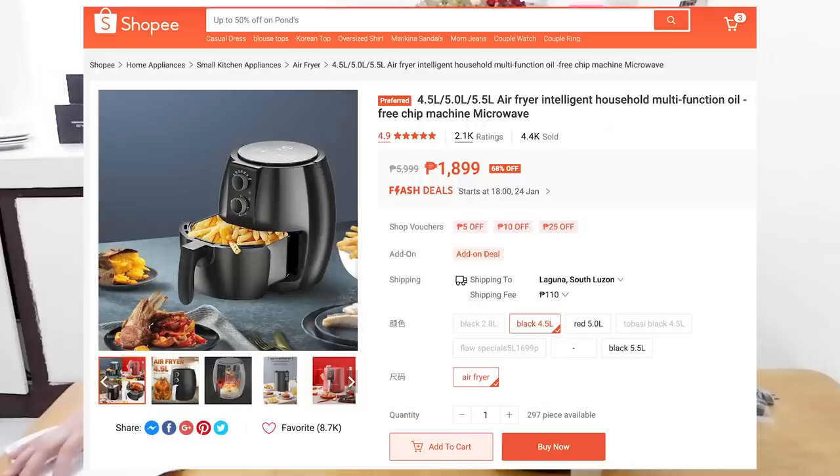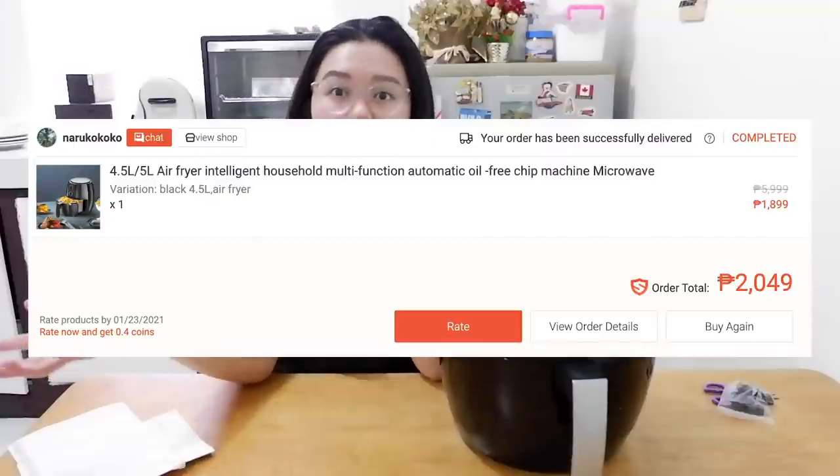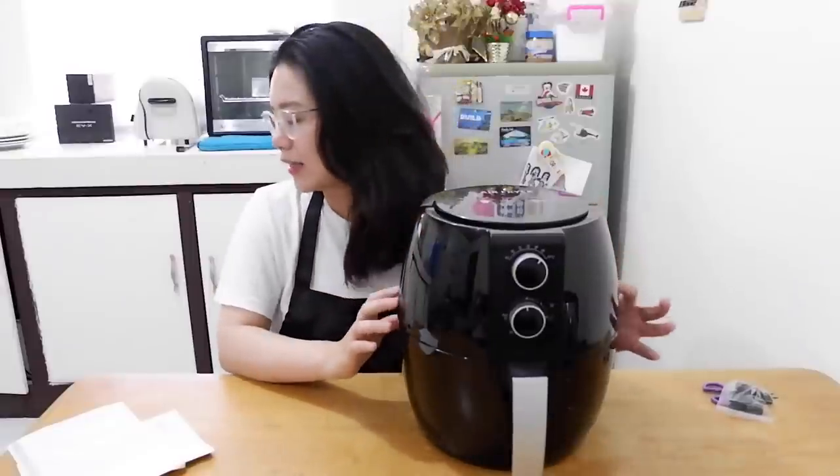So I just recently jumped on the bandwagon and I bought an air fryer. I know you've been seeing a lot of this online, so I'm going to do a review. This is something I bought from Shopee. It's around ₱1,899. I'll leave the link on the screen and in the description down below. In total, it's about ₱2,000 because of shipping.